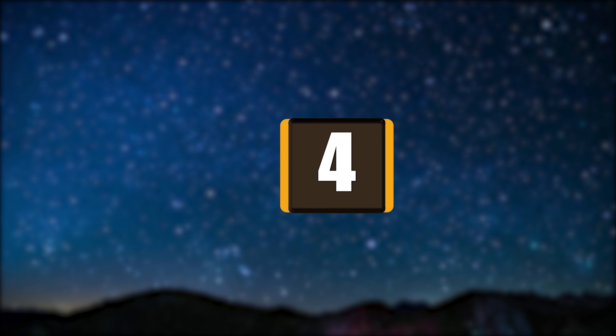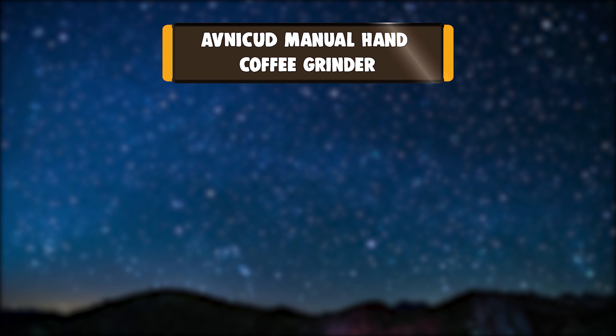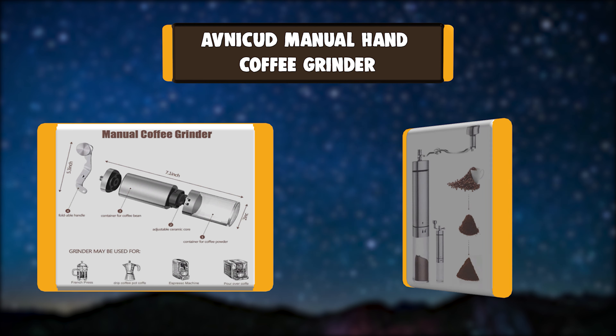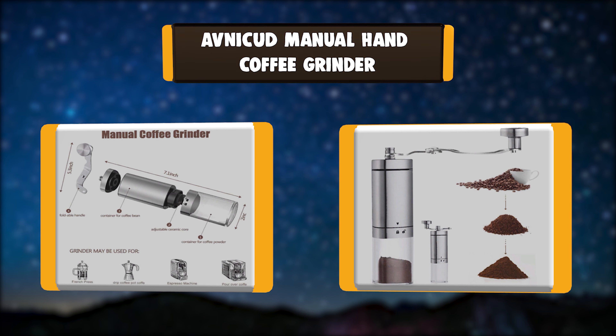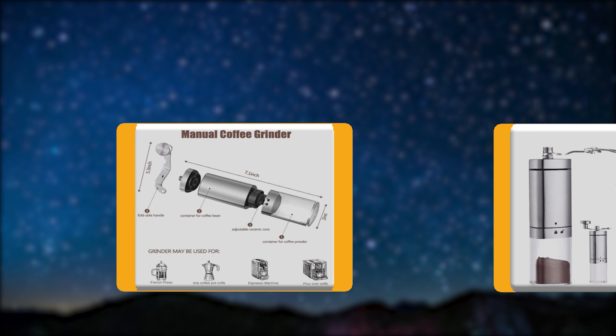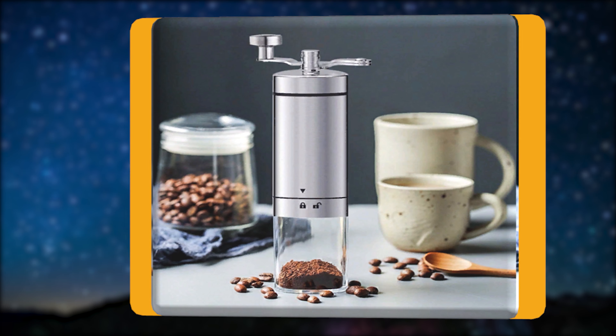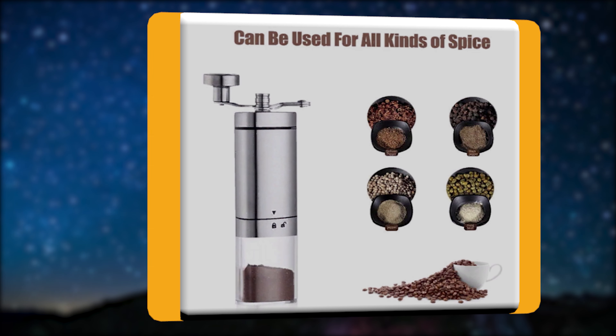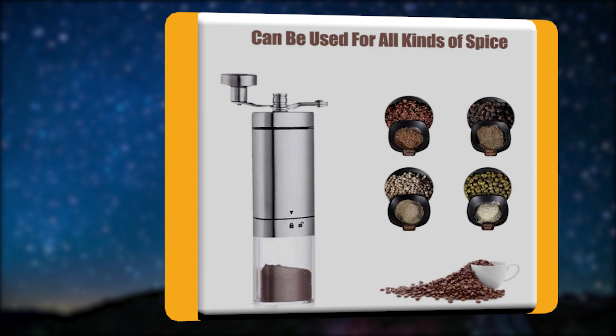Number 4: AVNI CUD Manual Hand Coffee Grinder. This manual coffee mill provides precise grinding control from coarse to fine powder. More than 21 dial settings are designed for precision brewing, and the grind knob can be turned to achieve any desired size.